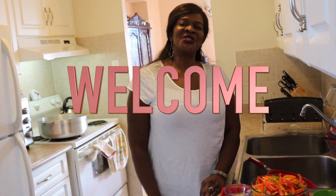Hey hey hey! Welcome to Roots Gourmet Kitchen. Today guys I'm going to make for you chicken chow mein.